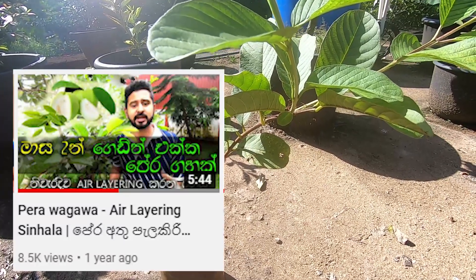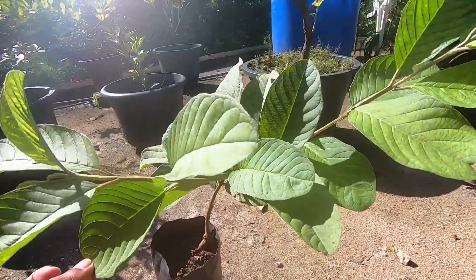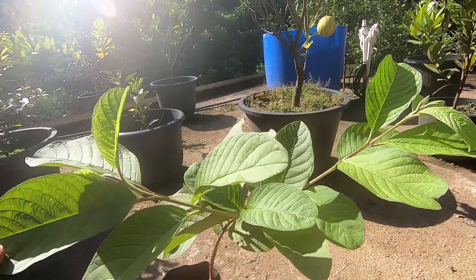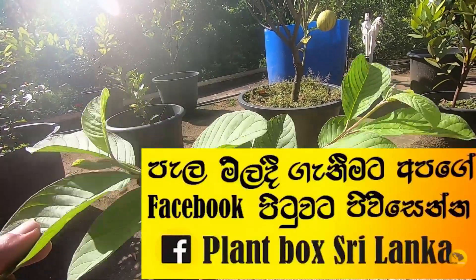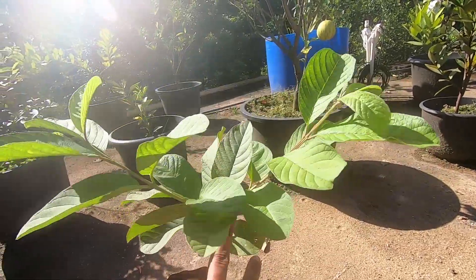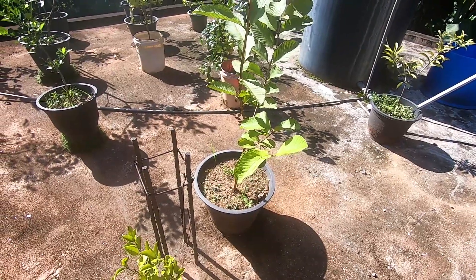I will tell you — you will know it's an apple, and you will create a new channel, so you will add a new value here. This is a new value. If you have a new plant box, you can send a message to plant box Sri Lanka and deliver it to the plant box.